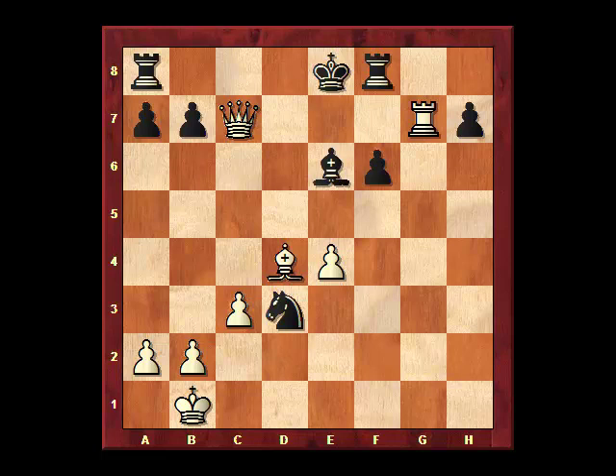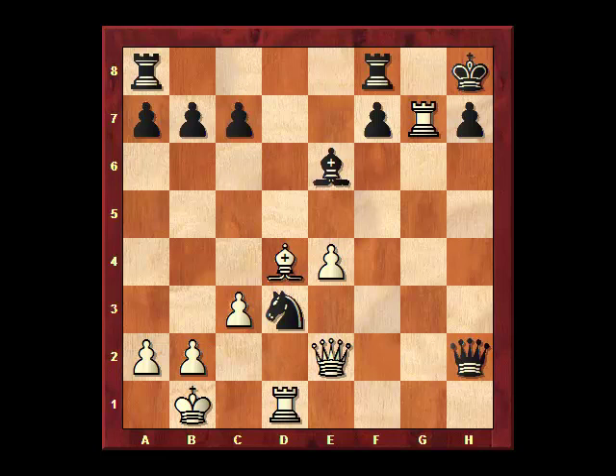If the rook blocks, then there's a check that forces the rook back — there's no choice. Now that rook at f8 is pinned, so the bishop can in any case take the pawn, and then if the rook goes, it's mate. With all that in mind, black took the queen. But now there's a discovered check — the bishop at d4 will give a check as soon as the rook moves.